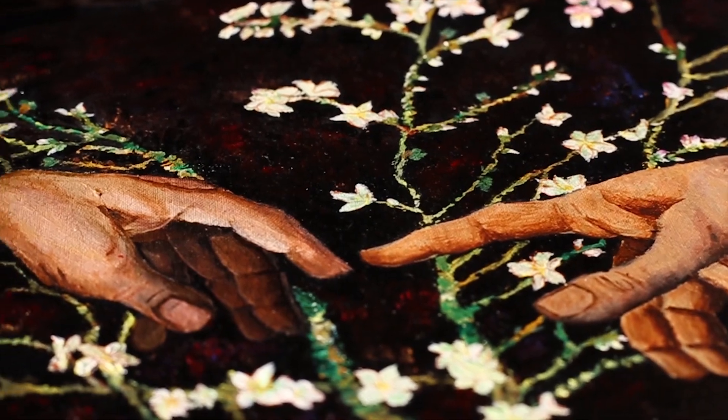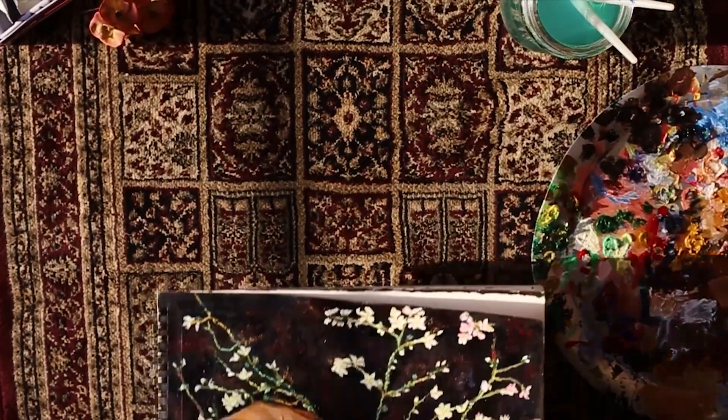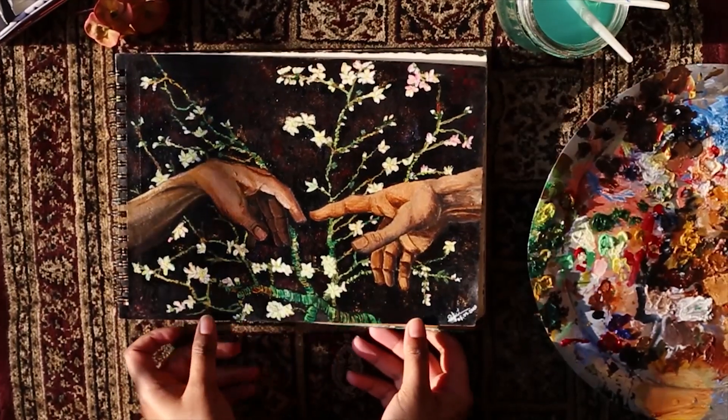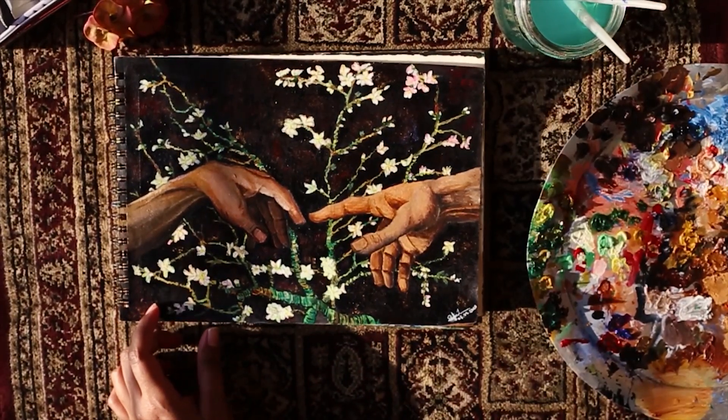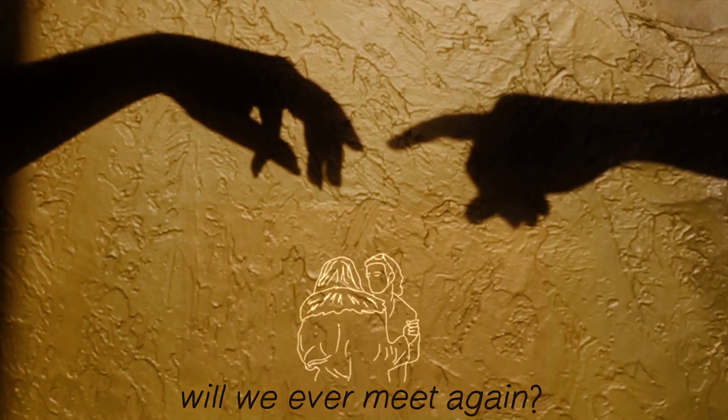Here comes the finished one. I hope you have loved it. Wherever you are, however you are, stay safe and stay home.